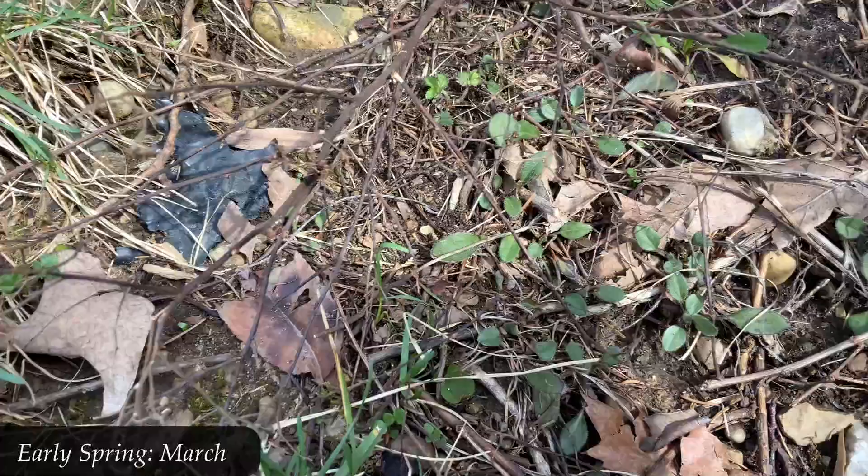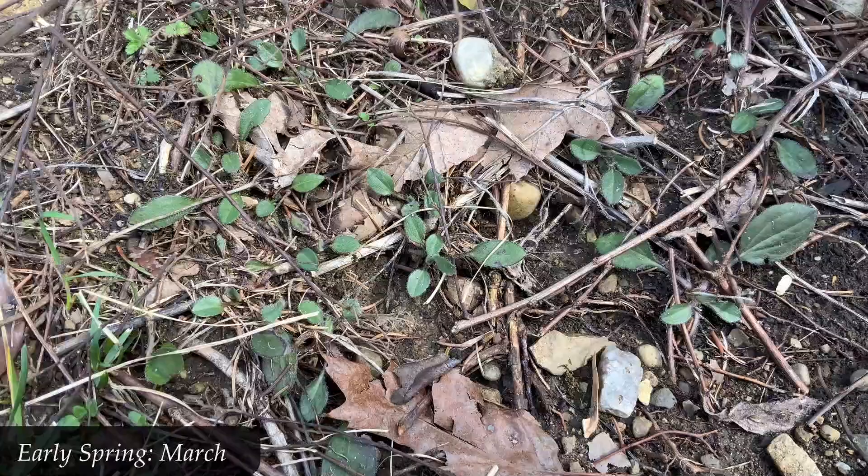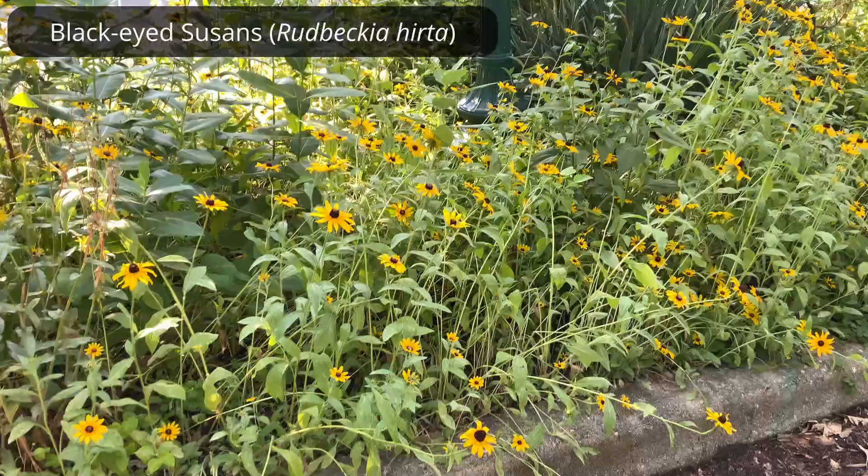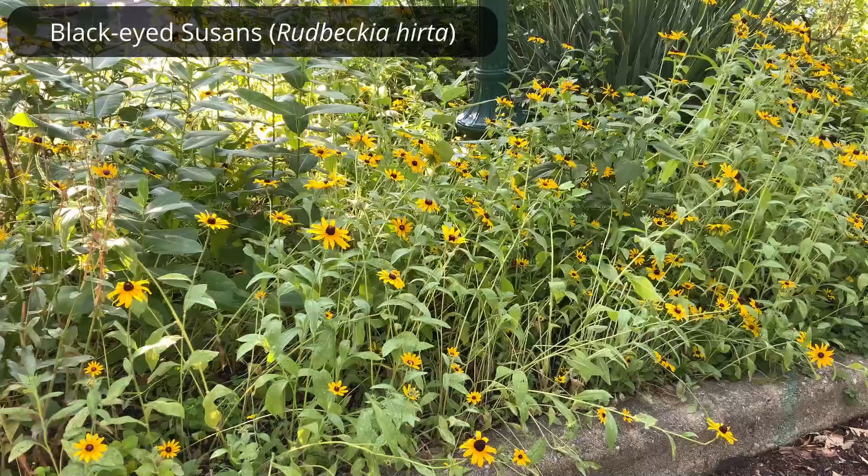And as before, you can see that green ground-hugging growth again — those basal leaves — some coming up new here in the spring, and some first year growth that started in the fall. So you really do have something to see all year round with black-eyed Susans, which is really nice.